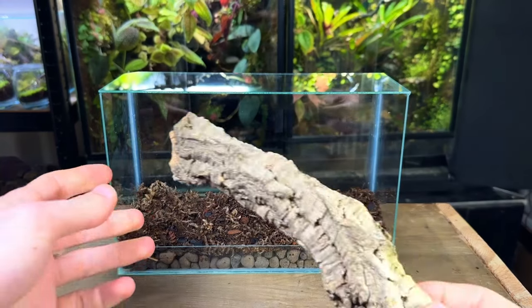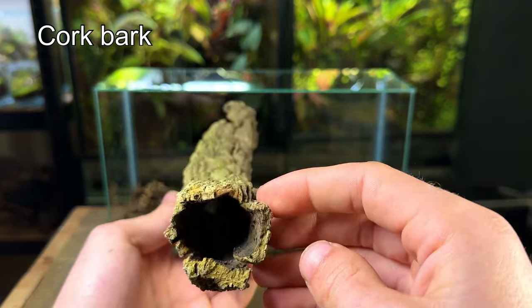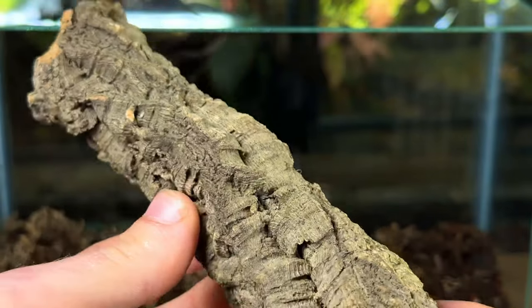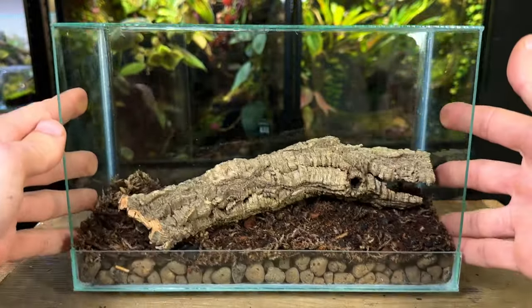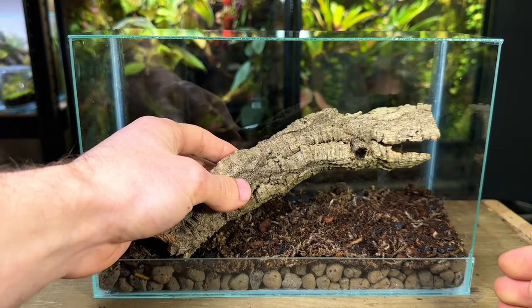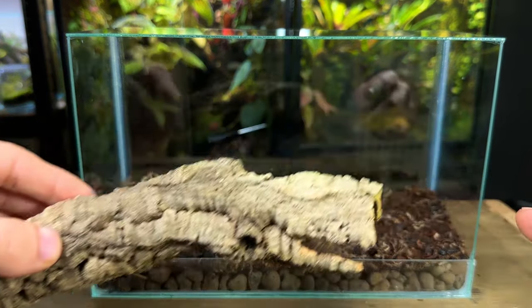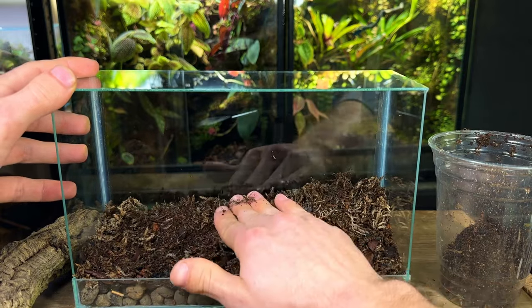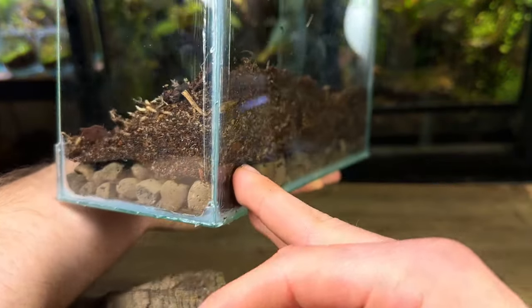Here's what I'll be using for hardscape: a cork bark branch, and I'm simply going to be using just this for today's build. This is a good example of how easy it is to make a simple but beautiful terrarium with limited hardscape. I placed the cork bark inside and experimented with a few different layouts, and here's what I came up with — a very simple design that anyone can easily replicate. I'll be adding a little more substrate at one end to create more of a slope, which will help improve the sense of depth.